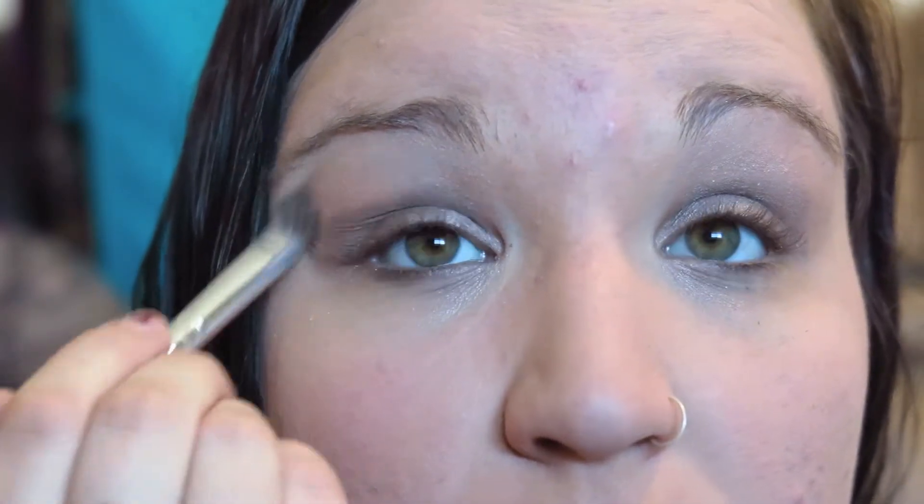Next you're going to take the color Angel and put it all over your lid into your crease. The next color is called Bobbi Dazzle and you're going to put that all over your brow bone until you reach your other lid color.